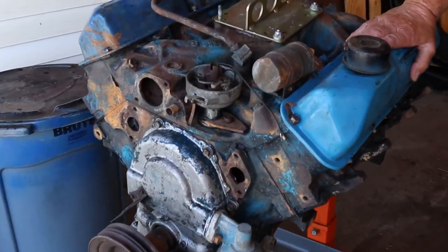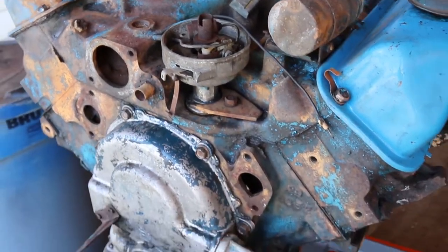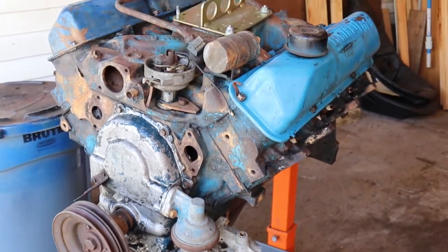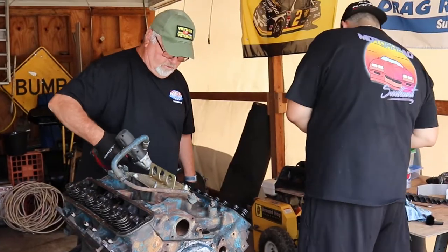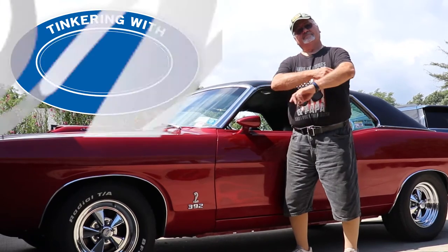On this episode of Tinkering with Tony, we watch as Tony takes apart his 410 cubic inch 1966 FE Ford motor. He'll also give us some tips and tricks that he's learned through the years as we disassemble his big block. Watch it all here on Tinkering with Tony.